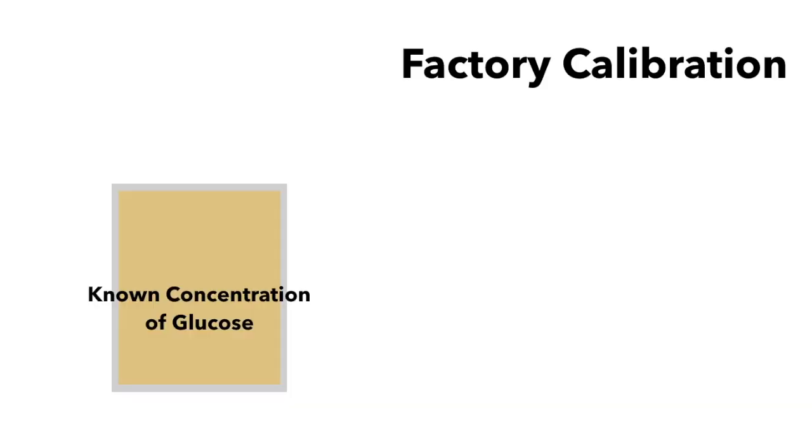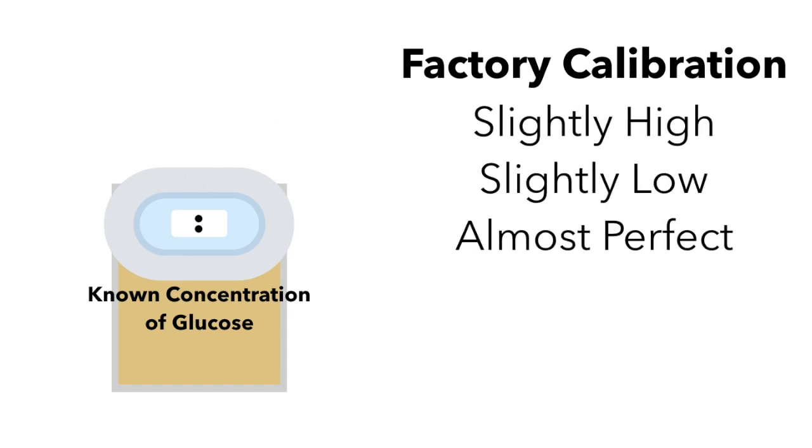Some modern sensors will also receive a factory calibration. This is where the sensor is dipped in a fluid with a known concentration of glucose, and then the people at the manufacturing plant look at the number the sensor reads, and tag it with a certain code that will let the transmitter know whether the sensor reads a little high, a little low, or almost perfect, so the transmitter can make adjustments to help get better readings.